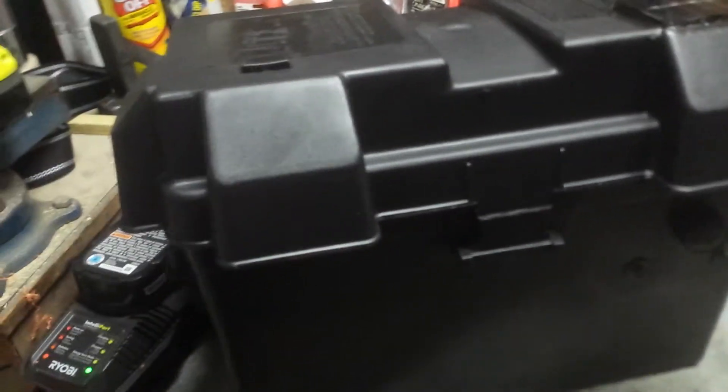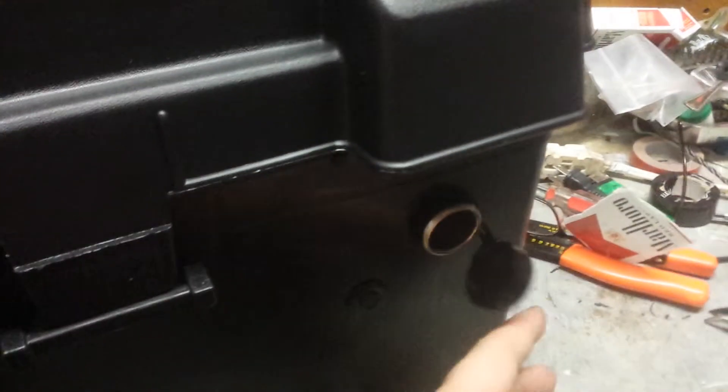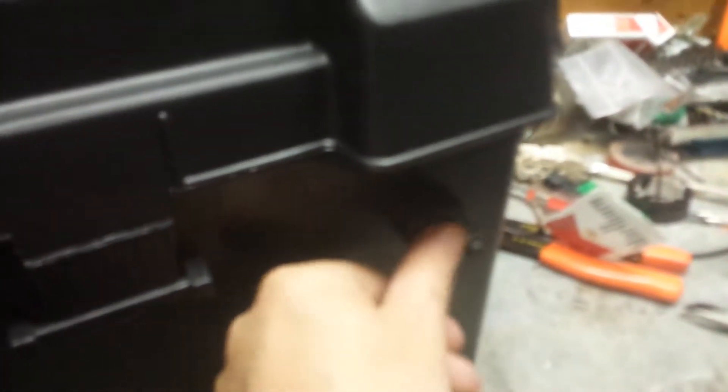Hey Dad, I thought I'd show you my power packs that I built. On this one here I put one car adapter on it with a cover for it. And if you'll see, I got a solar panel up here.